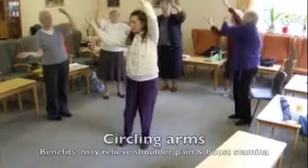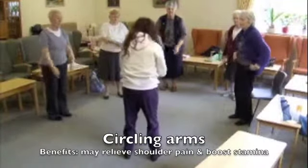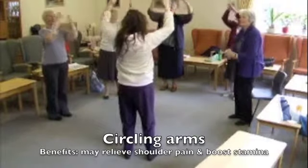So the arms come down, this is where you push it over the front, up and down like that.